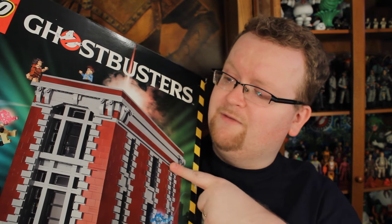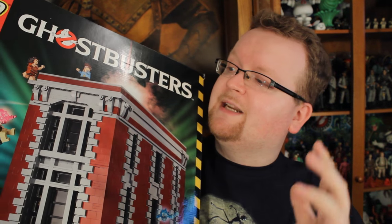This set clocks in at a massive 4,634 pieces and I'm kind of a Lego novice, so I'm really excited but also kind of scared half to death. Aside from this, the only builds I've done over the past 20 years are the Ghostbusters Ecto-1, the Back to the Future DeLorean, and a bunch of Lego Dimensions figures. Using the power of technology, let's skip ahead 17 hours.